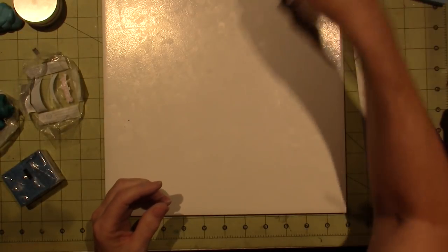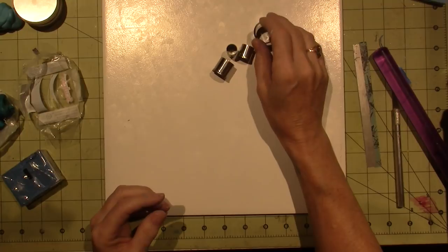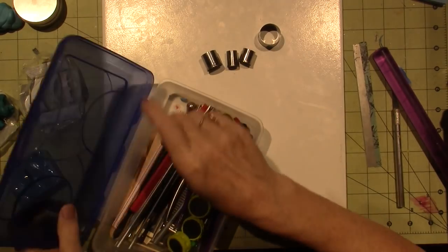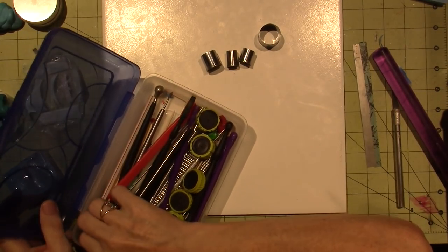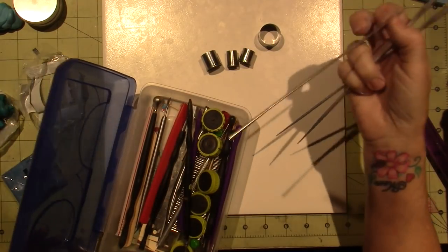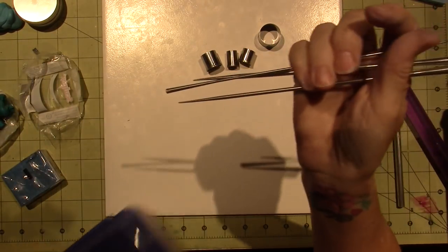So let's start. I have my cookie cutters, my little cookie cutters. And then I also have a tool called the Cut and Curl. It's like a little circle maker and it kind of makes like a pearl — that's why it's called a Cut and Curl.